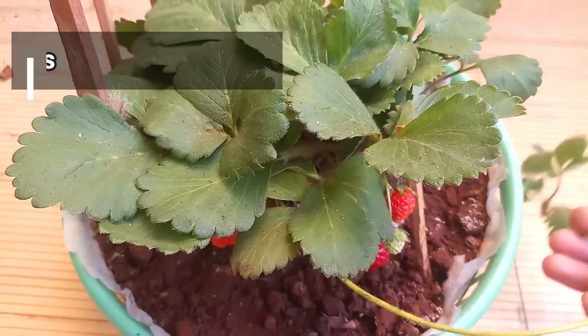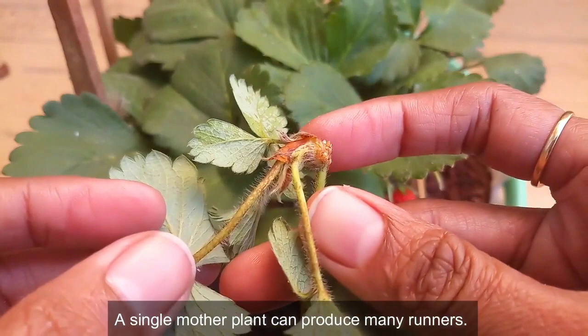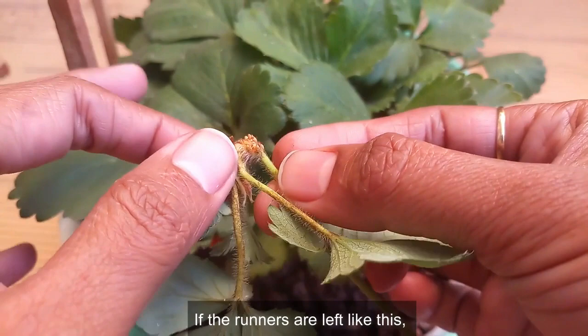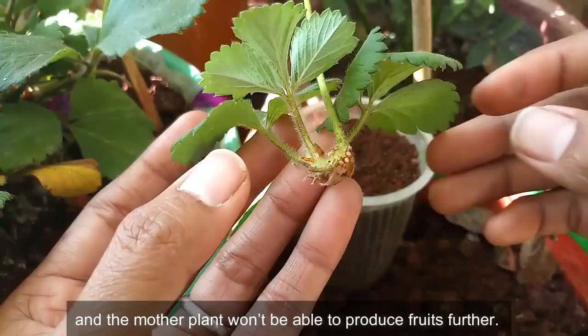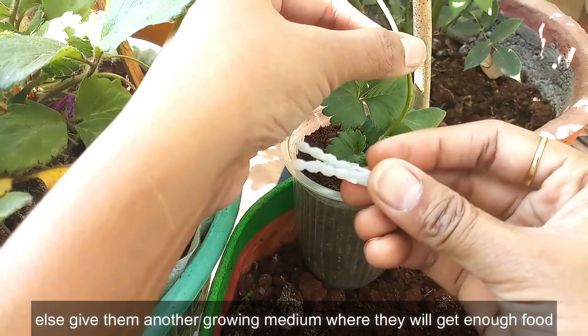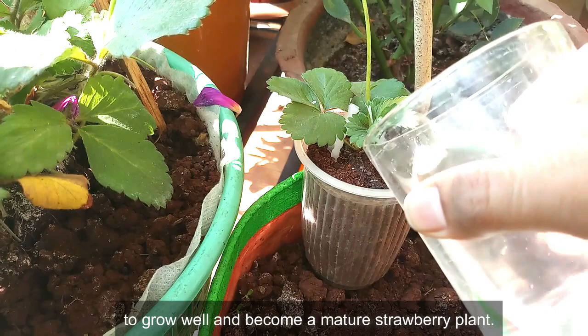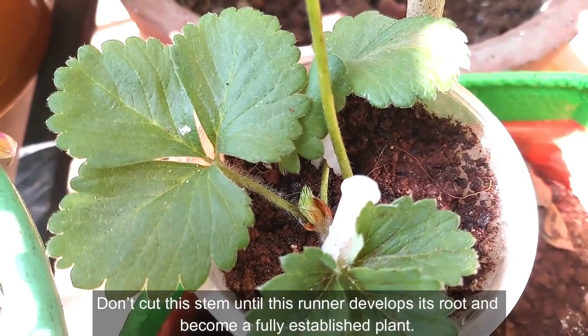Like flowers and fruits, the strawberry plant produces runners. A single mother plant can produce many runners, and each runner can be grown as an individual strawberry plant. If runners are left attached, they will suck nutrients from the mother plant and she won't be able to produce fruits. So either trim them off, or give them another growing medium where they can get enough food and become mature plants. Don't cut the connecting stem until the runner develops its roots and becomes a fully established plant — cut only after that.